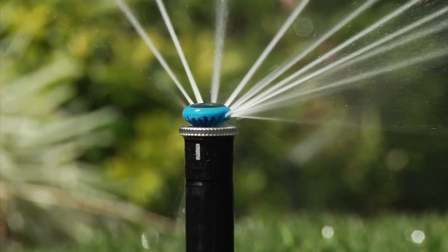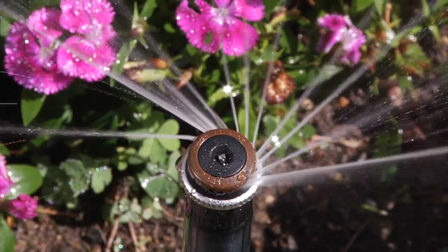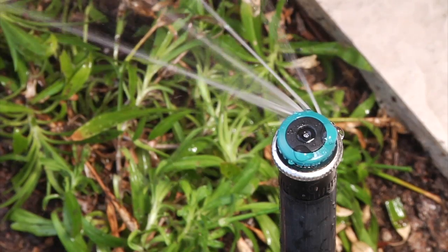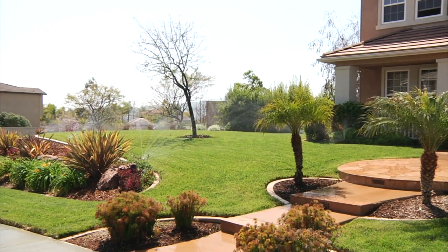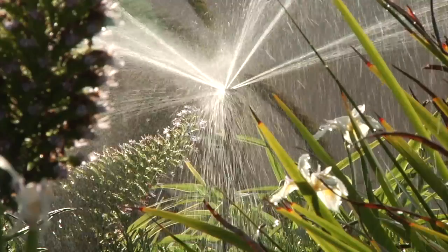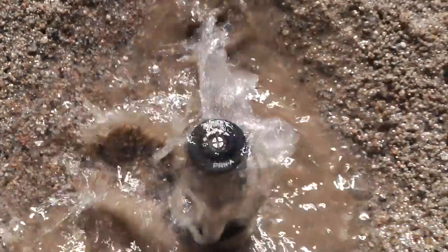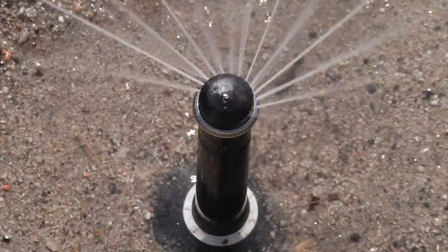The Hunter MP Rotator nozzle has redefined efficient landscape watering. The MP Rotator uses rotating streams with a low application rate to maximize water conservation out of a nozzle. As the irrigation industry educates about the benefits of using lower application rate nozzles to save water, a new series of imitator nozzles and conventional nozzles claiming high efficiency are trying to catch up and make the same claims as the MP Rotator.